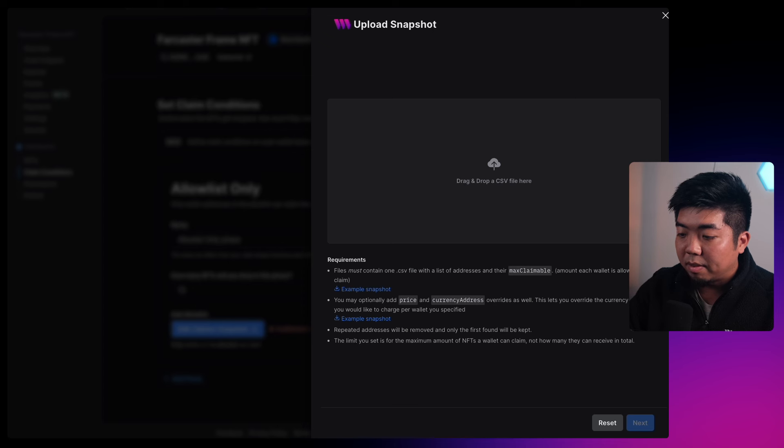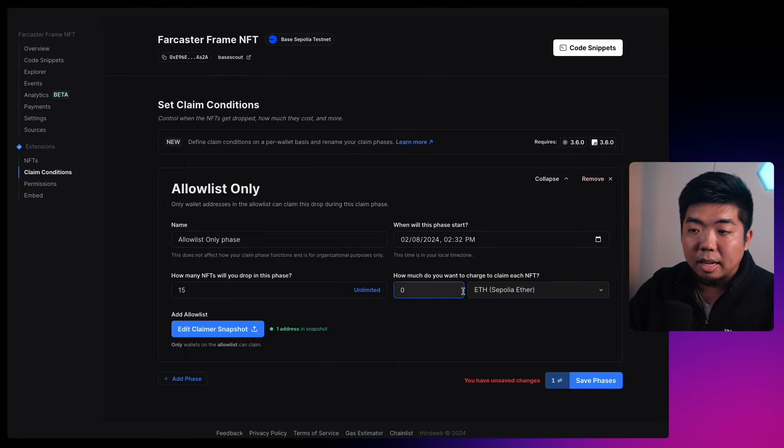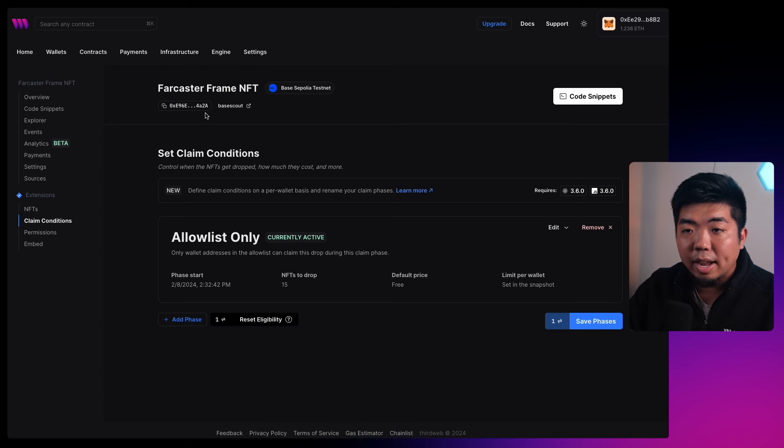The CSV has the address to allow-list for claiming and the amount that wallet can claim — in this case 15 for our backend wallet. We'll take that file, drop it in, and you can see it's our wallet address with max claimable set to 15. The price and currency default to what we have set. We'll make it free to claim. Once that's set, hit Save Phase, confirm the transaction, and we're done with our smart contract setup.